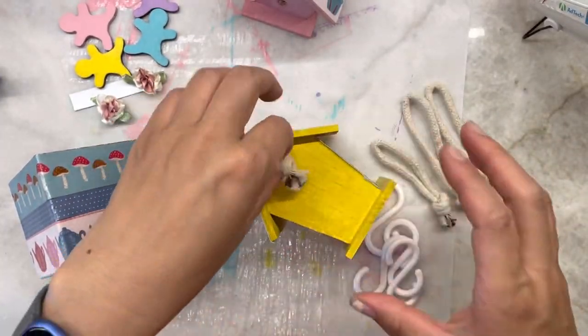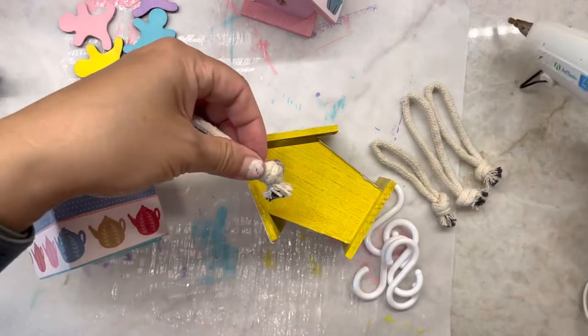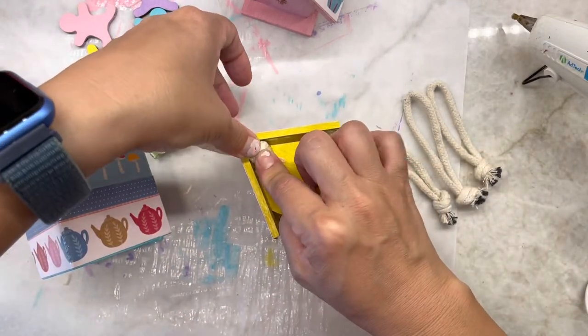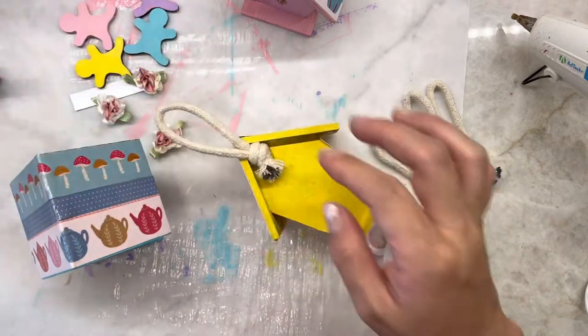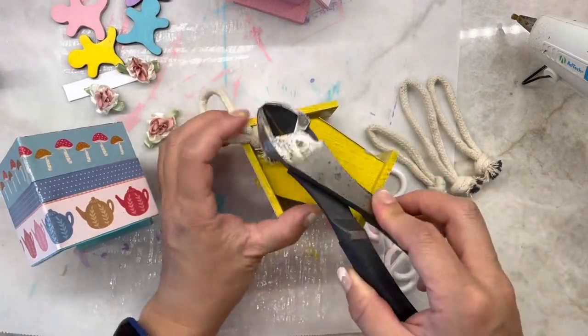After all the Mod Podge is all dried up, I took the strings that came with the birdhouses and hot glued and nailed them to the back of the house to hang them. As an afterthought, I think it looks nicer without the string, but everyone has different tastes.